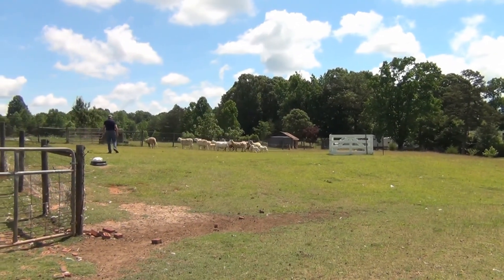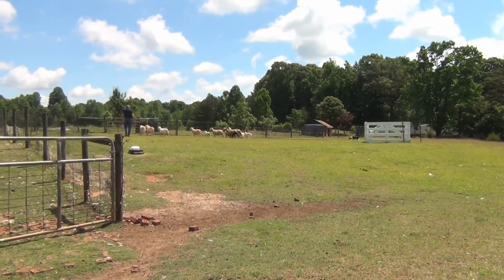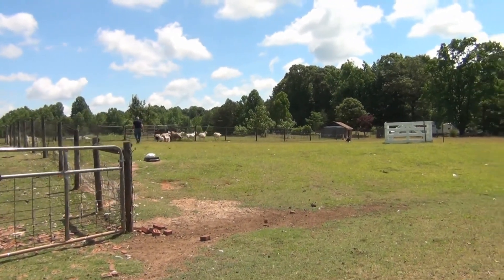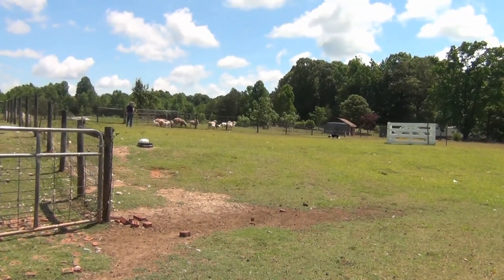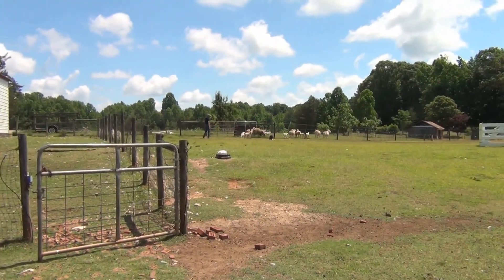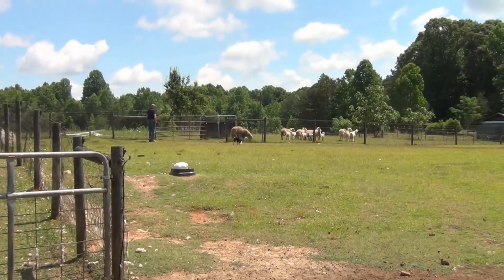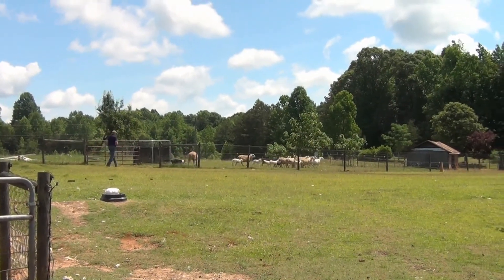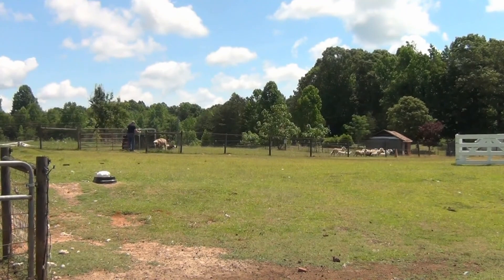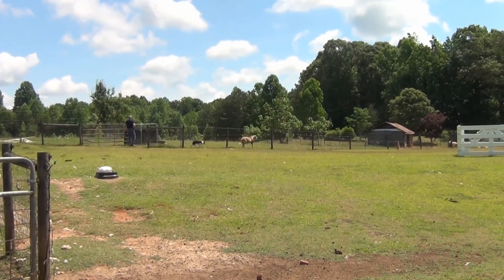This is Glee moving the mom ewes, a couple of wethers, and the baby lambs — which she had a lot of trouble doing at first, but now Barry's got her doing it.